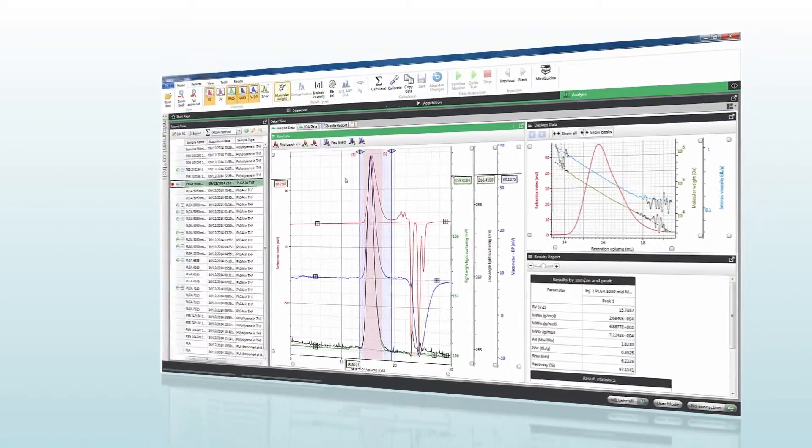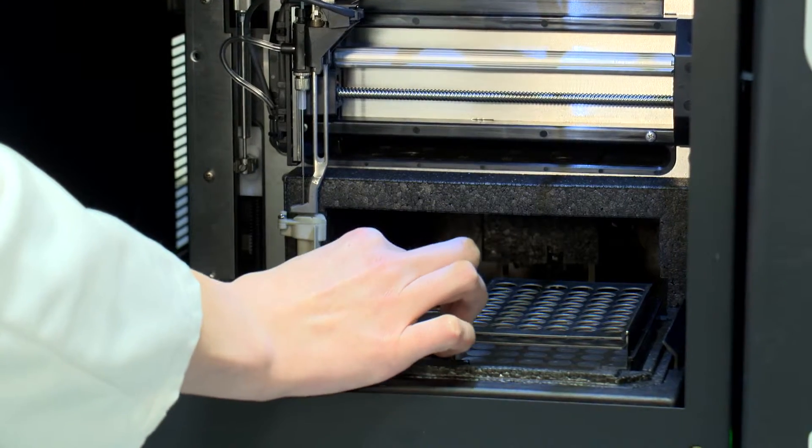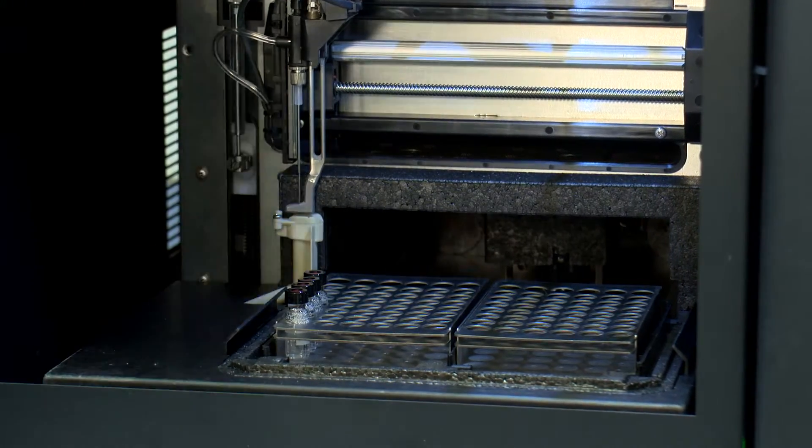We developed Omnisec keeping in mind two key requests from our customers. The first is that they want better data and better results, while the second is the desire for multi-detector SEC systems to be made easier to use.